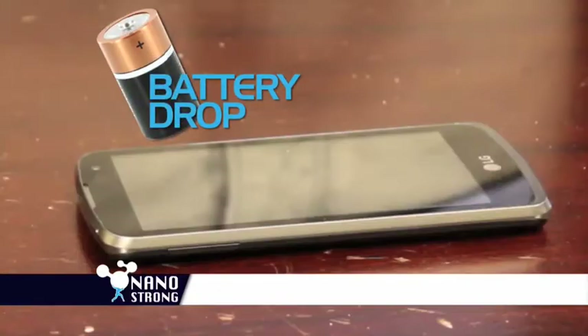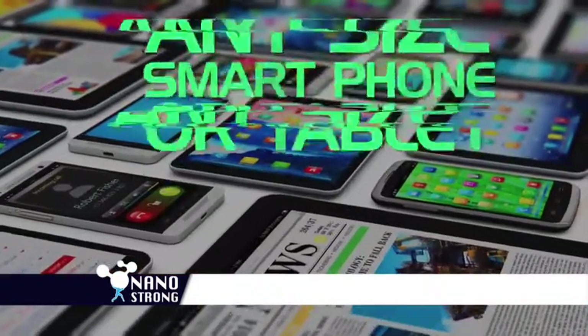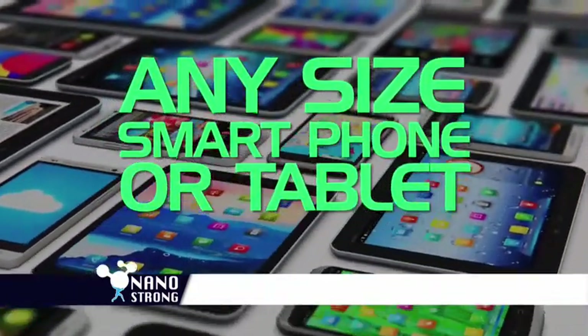But look at the ultra-strong power of NanoStrong. Amazing! Plus, NanoStrong can be applied to any size smartphone or tablet.